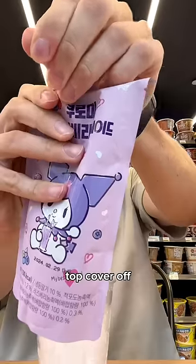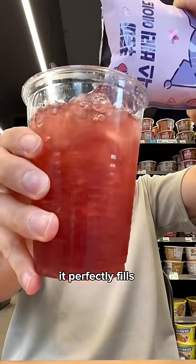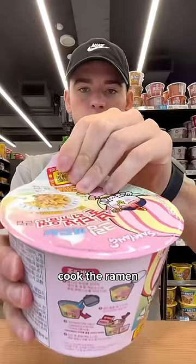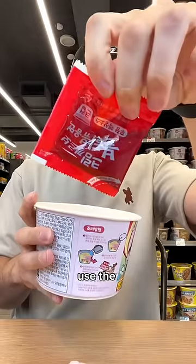The infamous ice cup — pull the top cover off and pour your drink. It perfectly fills to the top. Snap the lid on, stir, and drink. Wow, that tastes good!